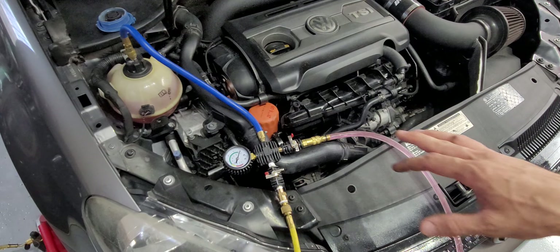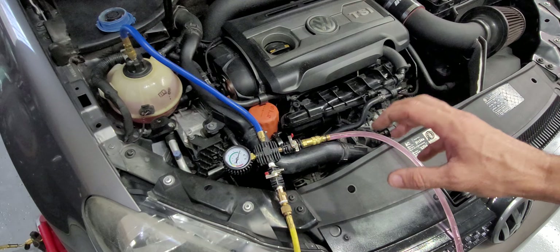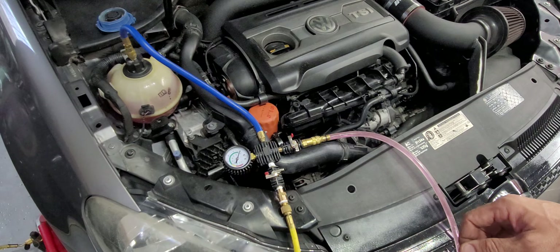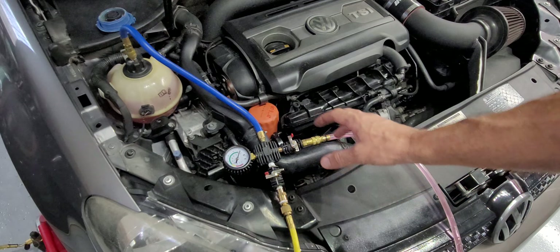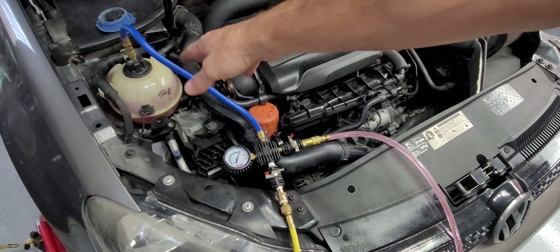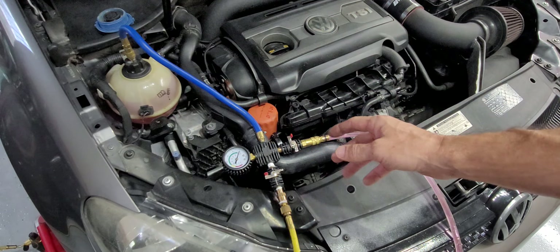I just want to showcase a small modification to a coolant vacuum bleeder or filler, whatever you want to call it. This is just a generic tool on Amazon. It comes with a bunch of different fittings for different coolant bottles and radiators and stuff like that.